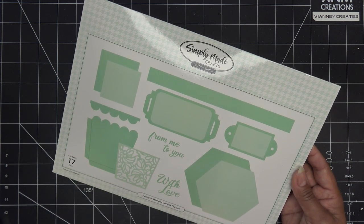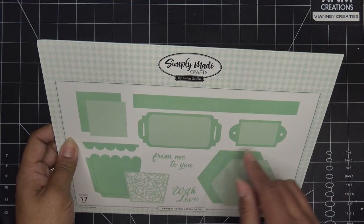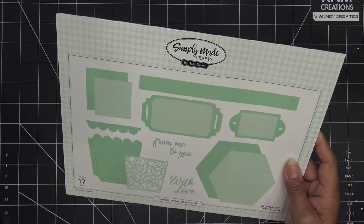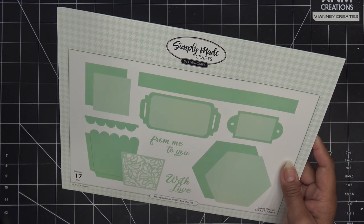Right now they are having a sale of three for two. So if you pick up two items, you get the third free of the Simply Made Crafts lineup. They have a ton of bundles and just a bunch of stuff going on, so I'll link that section there too because there are a lot of items I went ahead and grabbed.